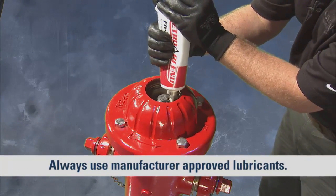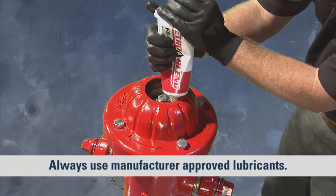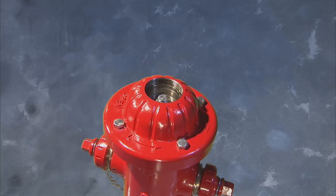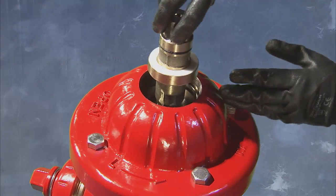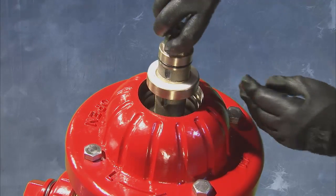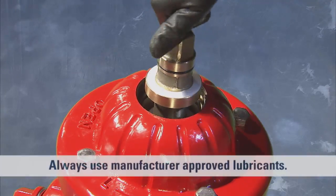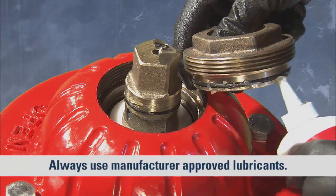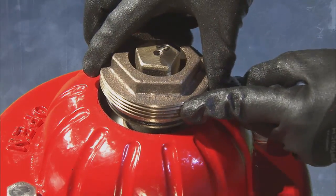Next, grease the upper portion of the bonnet and the exposed stem threads. Proceed to install the operating nut on the upper stem of the hydrant, replacing the thrust bearings removed at disassembly on the upper and lower side of the operating nut. After lubricating the O-ring on the thrust nut, reinstall into the bonnet, turning in the counterclockwise direction until tight.